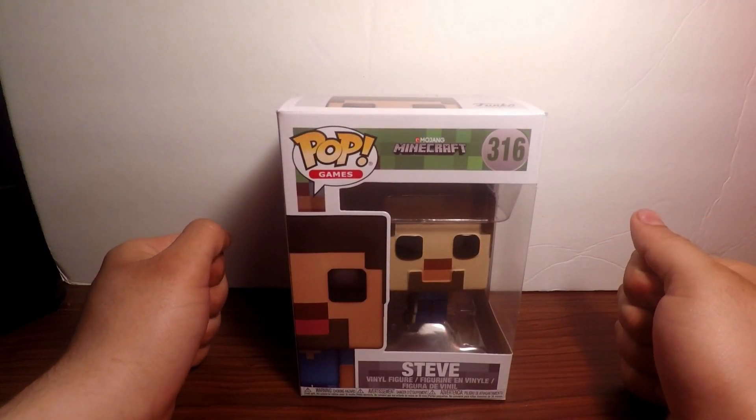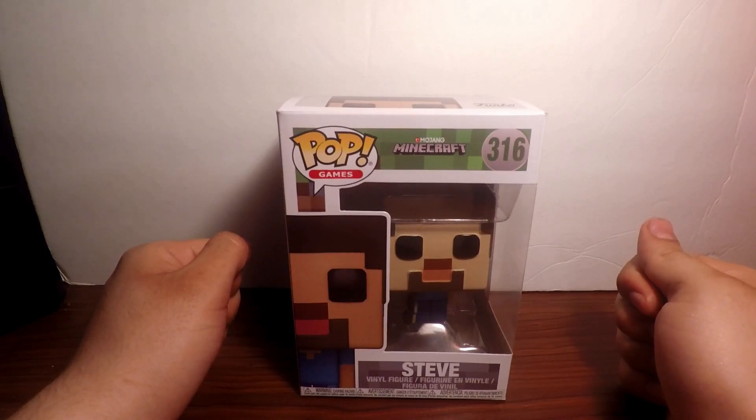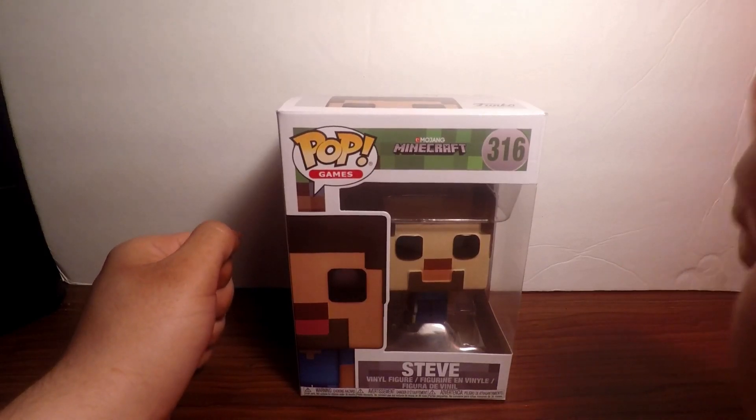Hey, what is going on everybody, it is JoelsWorld here. Today we're going to be doing a little something different — you guys have been asking me to do unboxing videos and reviews.